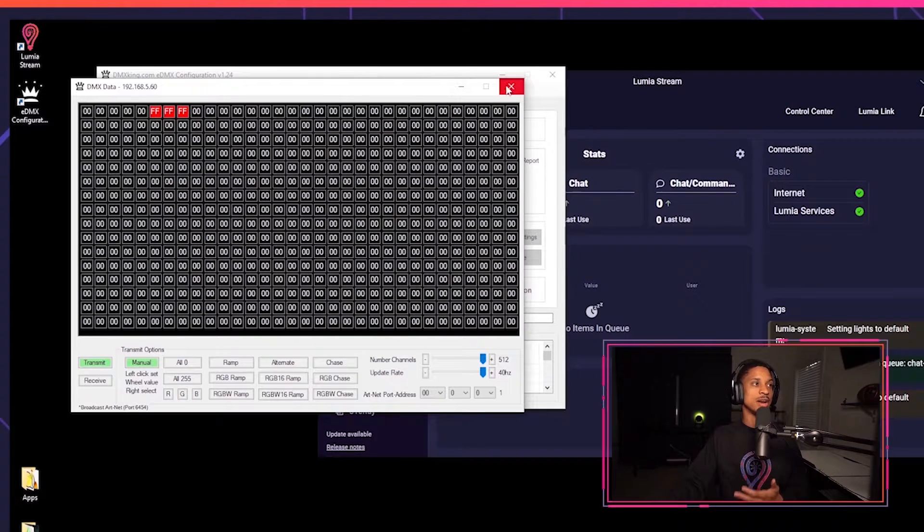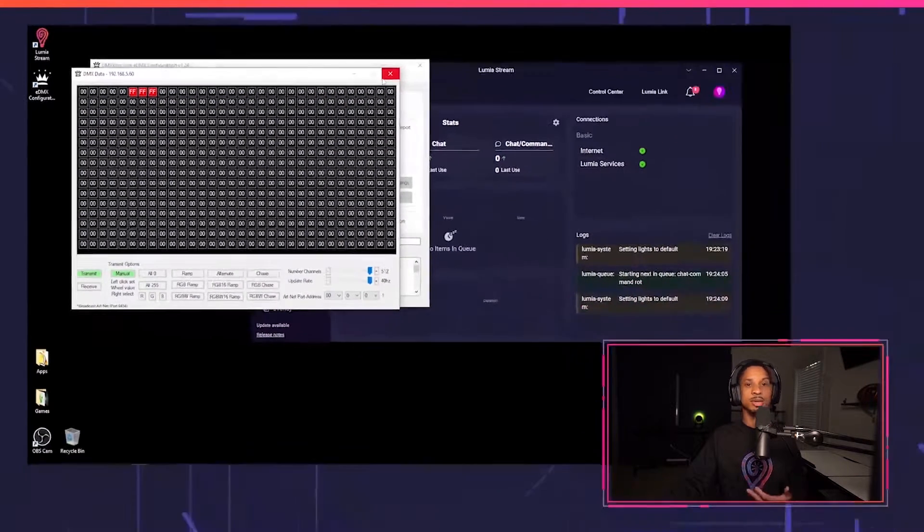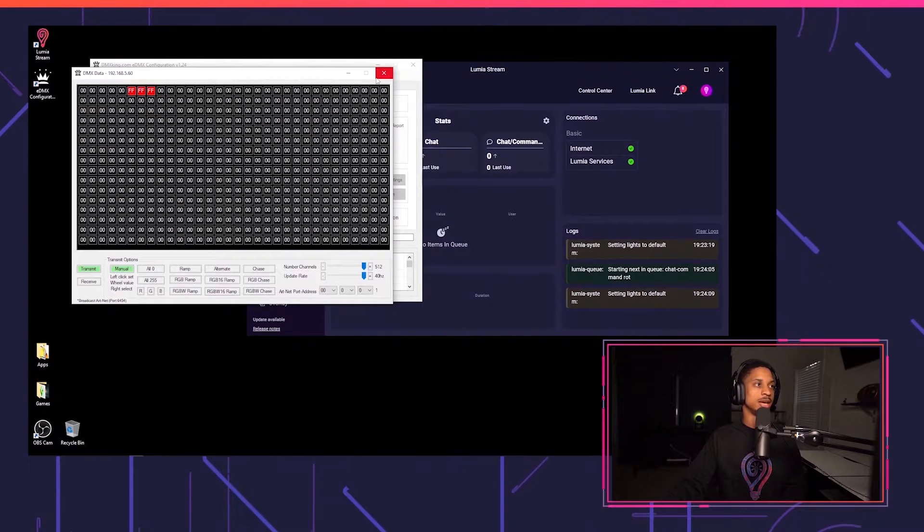Just make sure that eDMX is not open when you have Lumia Stream open, because Artnet is normally connected to one thing at a time — it cannot be connected to both simultaneously.